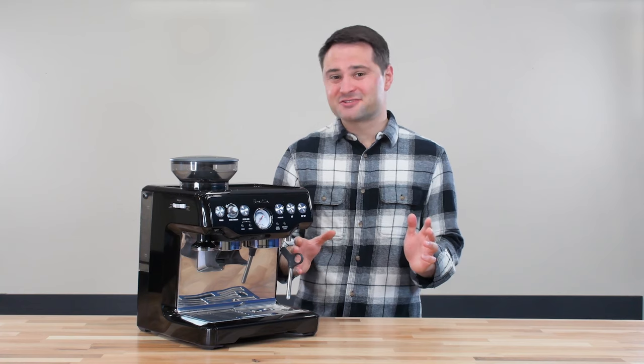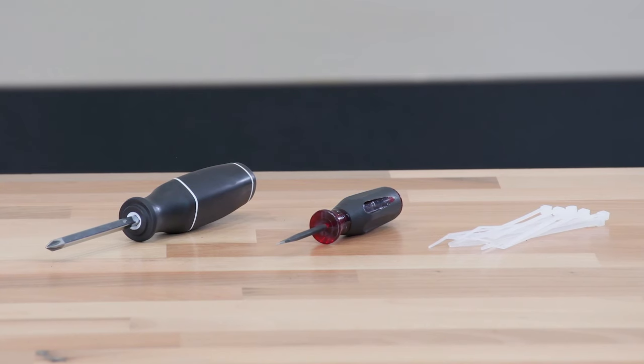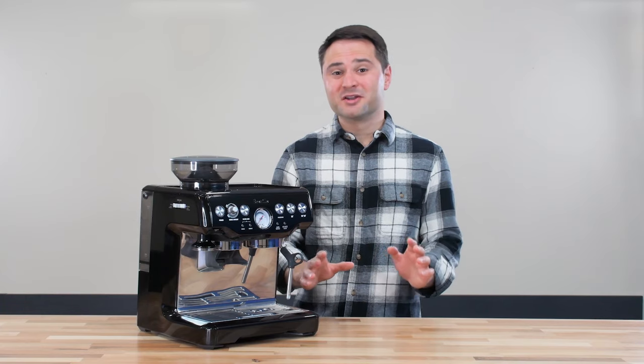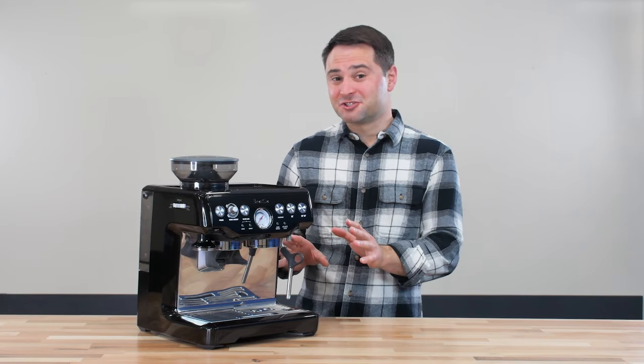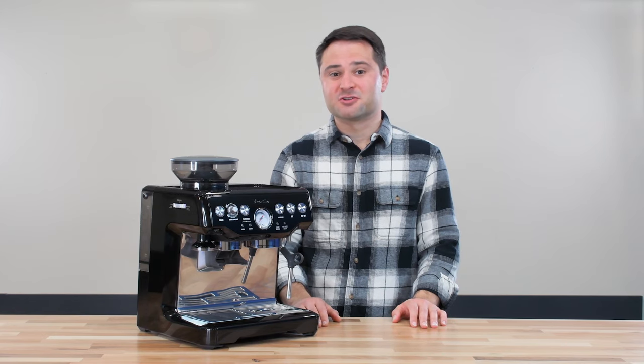It only takes about 30 minutes or so and you need a few tools — just a Phillips head screwdriver, a smaller flathead screwdriver, and a zip tie. I'll make one disclaimer: if you do open up your machine, you can void your warranty with Breville. So this video is for educational purposes only.